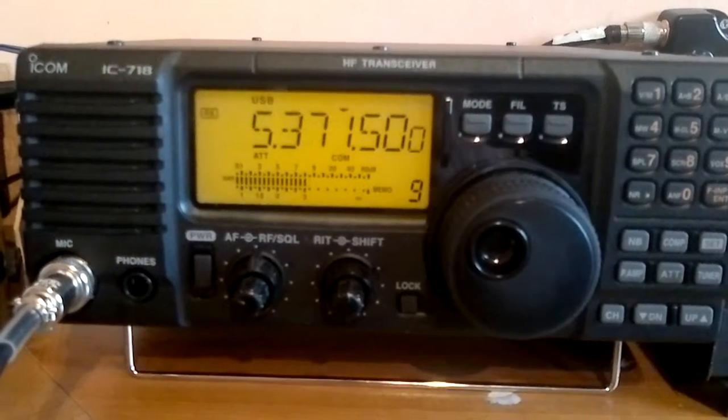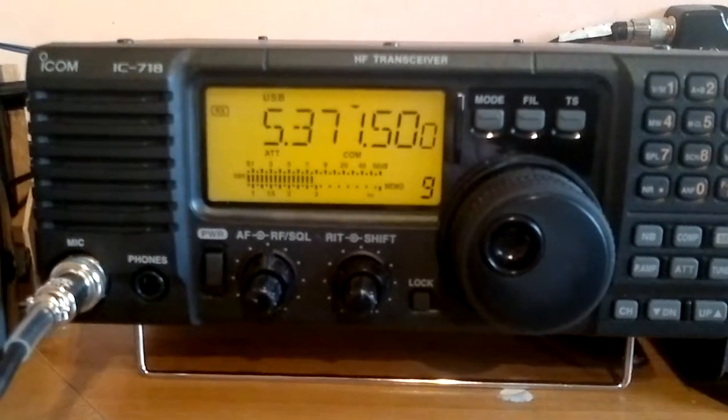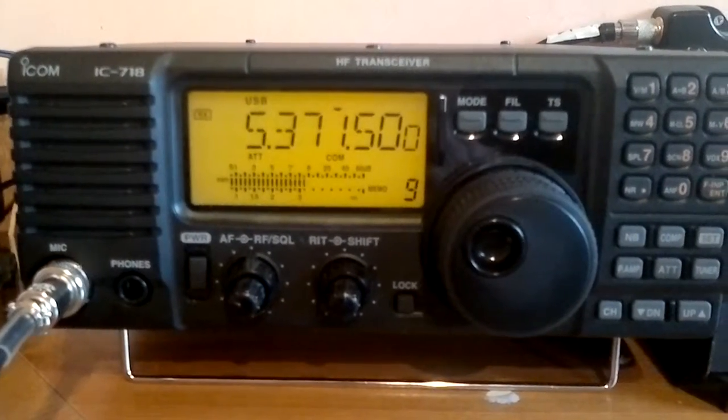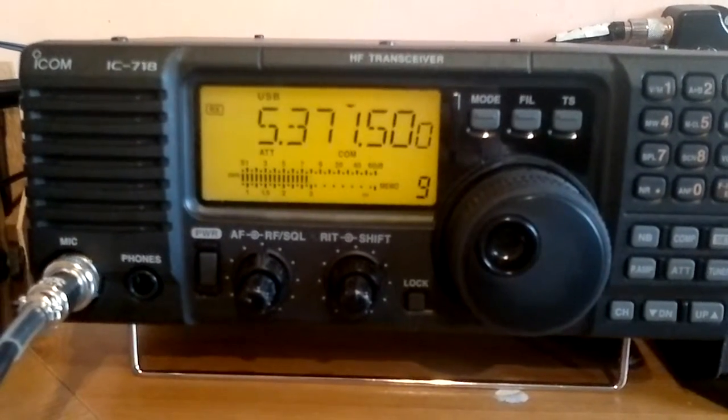Yeah, there's a lot of stuff, isn't there? When you actually look at all the — I've got a beacon list, it's quite amazing what stuff's on them. Some of the stuff is quite interesting.